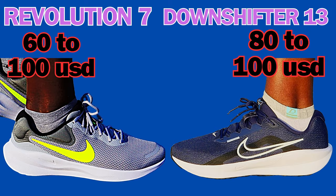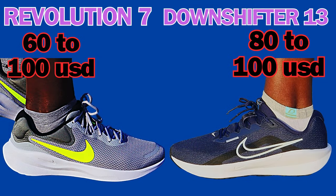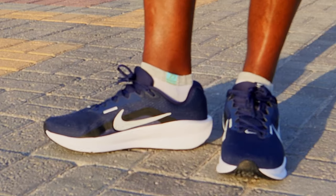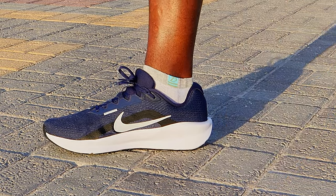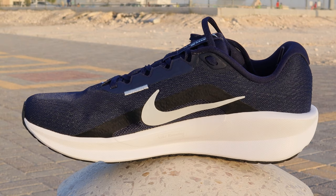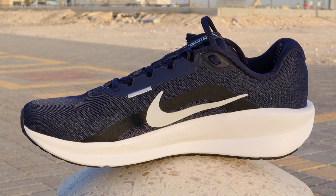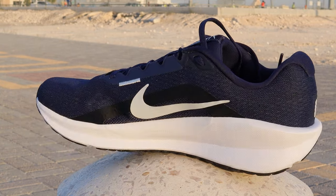Number ten: price. Here in Saudi Arabia, the Revolution 7 is selling between 249 to 375 Saudi Riyal — that's approximately 66 to around 100 dollars — depending on the site, size, and colorway. The Downshifter 13 is a little more expensive, adding almost a hundred dollars on most sites, though I understand it is much cheaper in other countries.